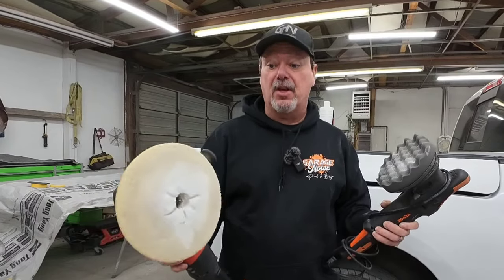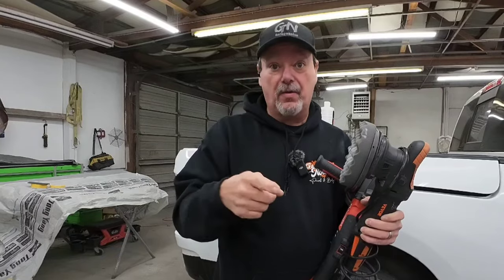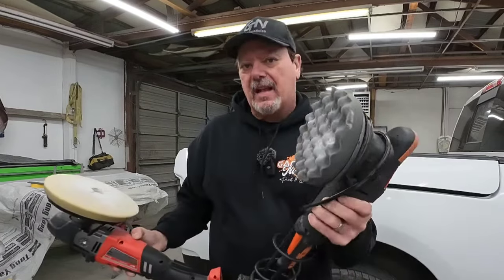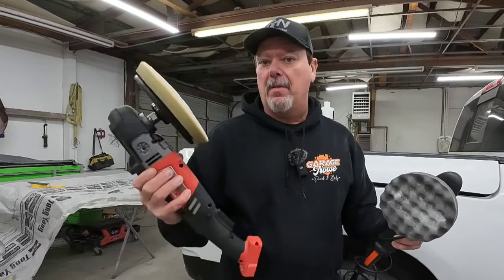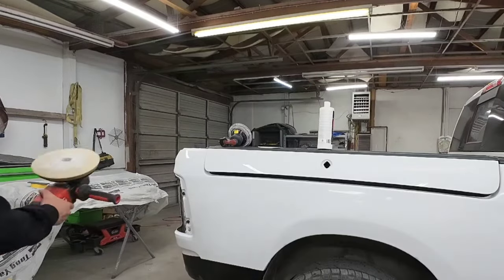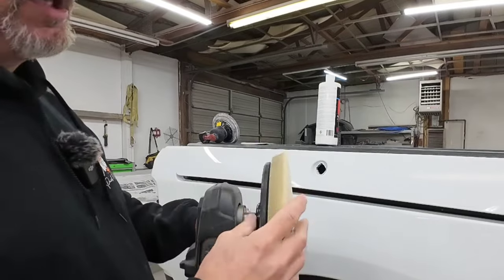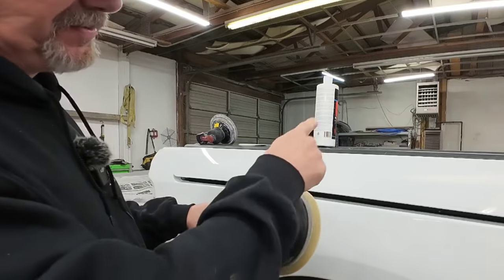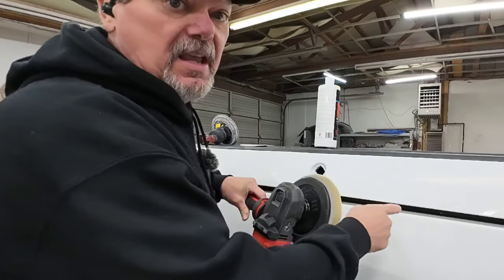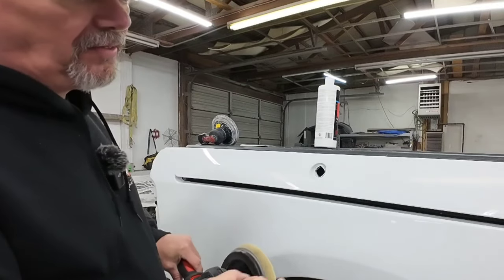When it comes to buffing you have a few different options. You can use a rotary buffer — this is a Milwaukee cordless rotary buffer, which spins in one direction — or you can use an orbital polisher, where the head oscillates in all different directions. The orbitals take a little bit longer to polish out, but there's a bigger learning curve with rotaries. You can burn through paint a lot easier with a rotary polisher, whereas the orbital is much more forgiving. We're going to use the rotary, and we're going to mask off this black trim. This polisher spins clockwise, so we always want to be spinning away from any edges. If you catch an edge, it would easily burn through the clear coat.